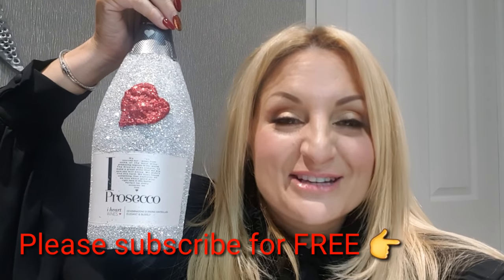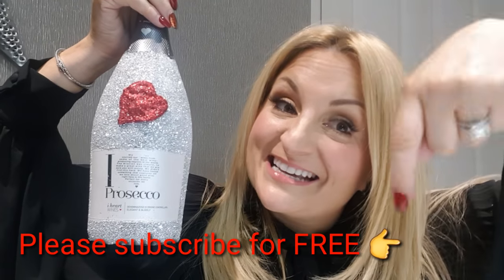Don't forget to subscribe, don't forget to give us a thumbs up, and don't forget to write in the comments section below. Thank you for joining the family, and if you're already part of it, love you very much. I'll see you later. I'll see you tomorrow.